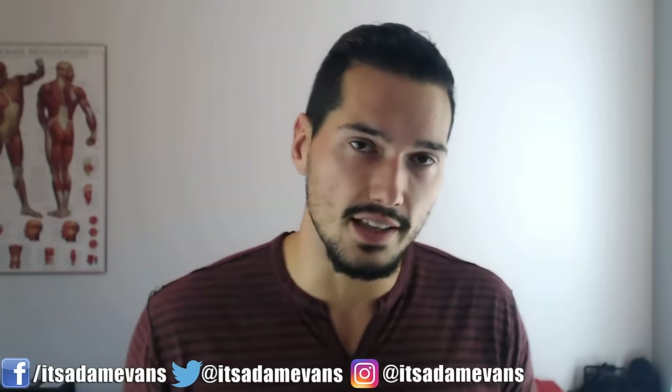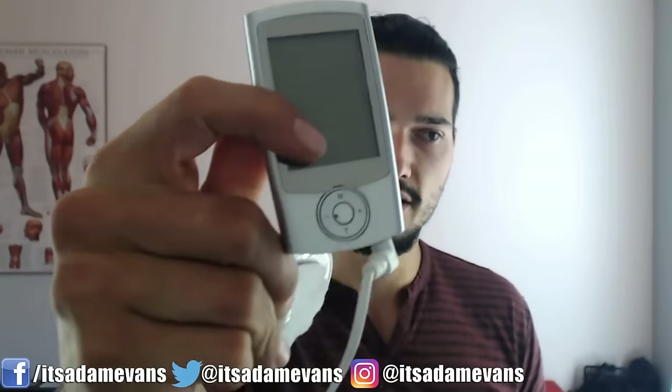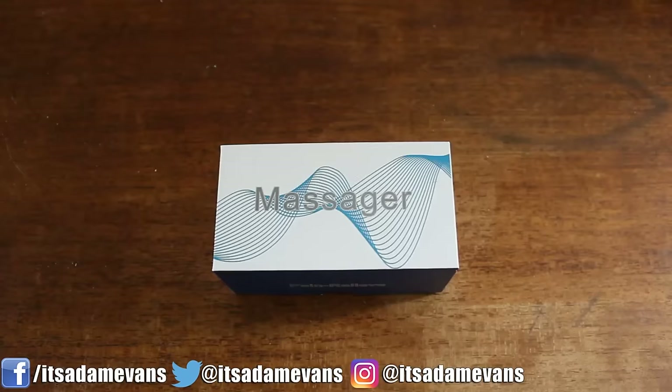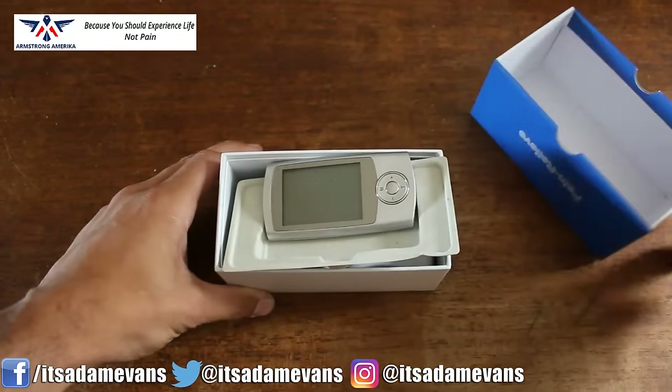I initially got this idea about a year or more back. I did a video on TENS units and whether they're effective. I actually ordered one online from Amazon, and that is right here — I showed you this in the previous video. I'll link that video in the description below. But what I did want to talk about today is TENS units, because I was actually sent a new unit, which is a much, much better upgrade from the last one. You can see it right here — it's by Armstrong America and it's been an amazing unit so far. I'm going to annotate it on the screen so you can see the little pads, and I'm going to put up the unboxing of this particular unit.